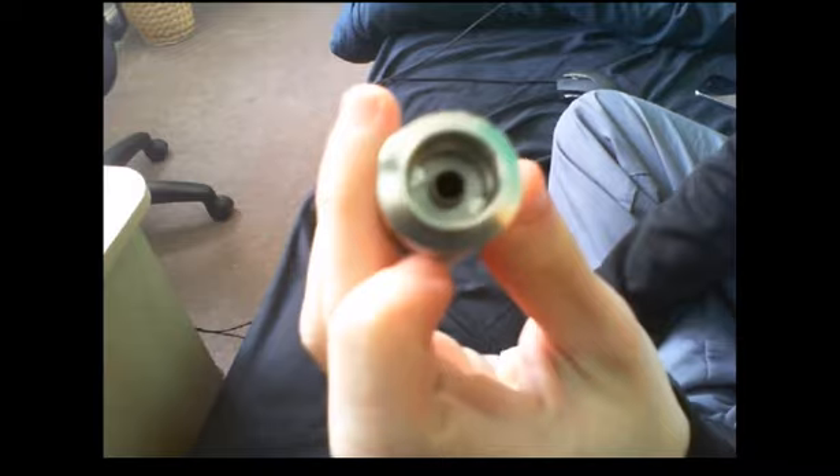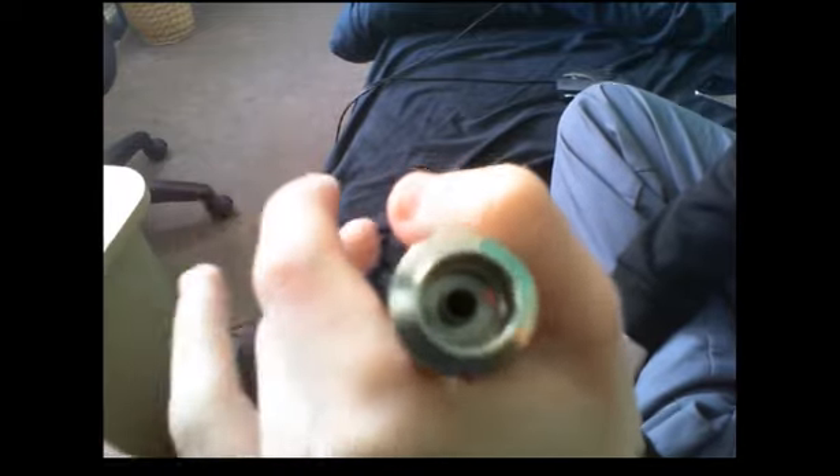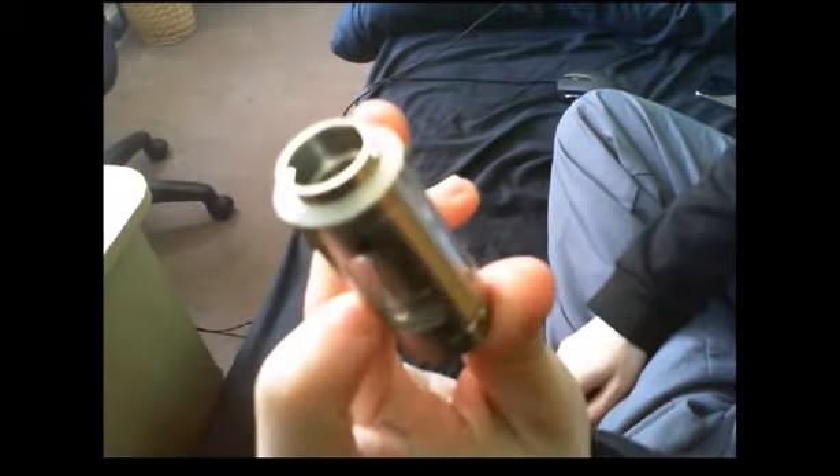To refill, you just take the drip tip off. And in here — if I can focus — you do have the juice flow. So if you give this a spin, as you can see in here you have two tiny little holes: one for air, one for juice. And you just fill up like that.